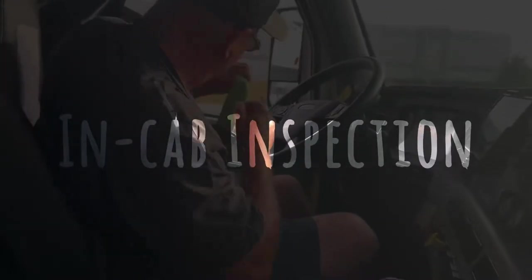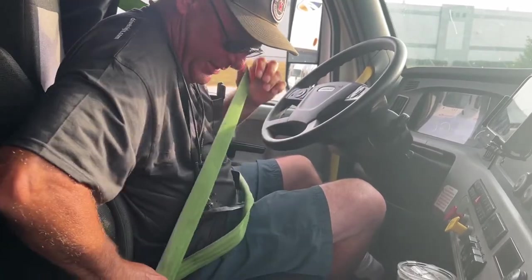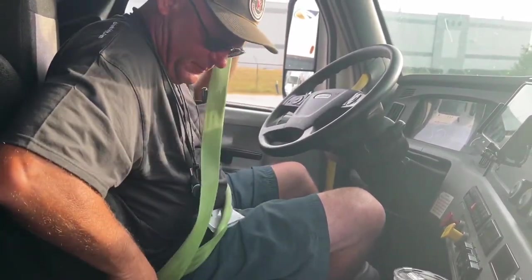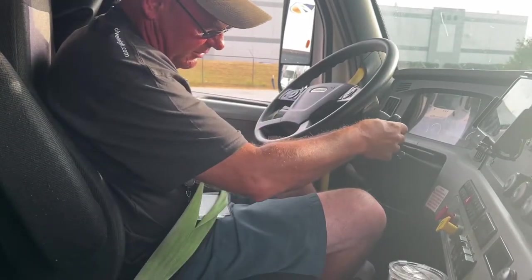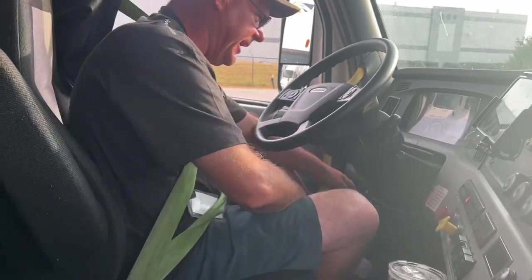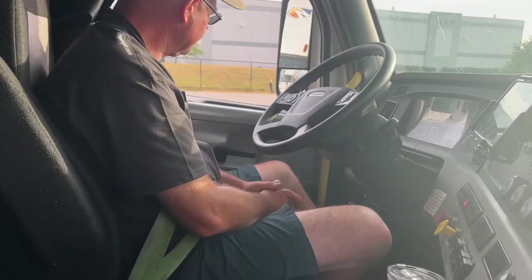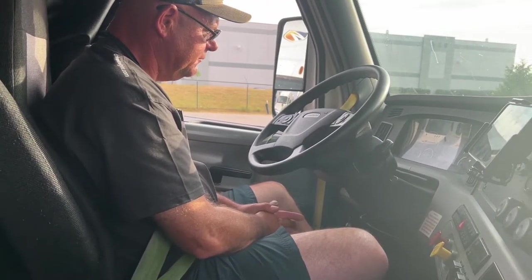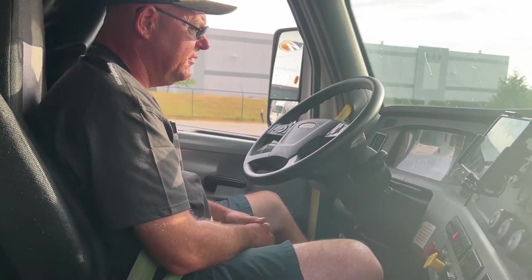My seatbelt is securely mounted, it's not cut, it's not frayed — locks and unlocks. I'm going to perform a safe start: truck is in neutral, my brakes are applied. I'm turning the key to the on position. Trucks used for the test — you gotta wait for the check engine light to go off.